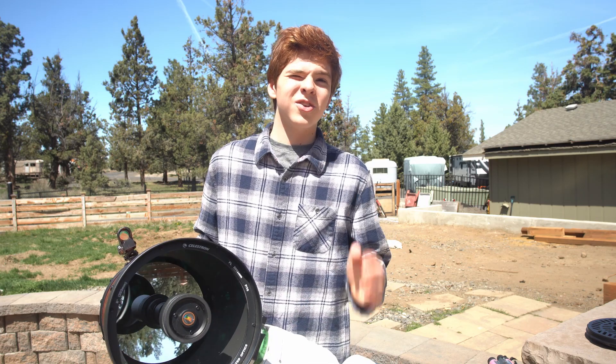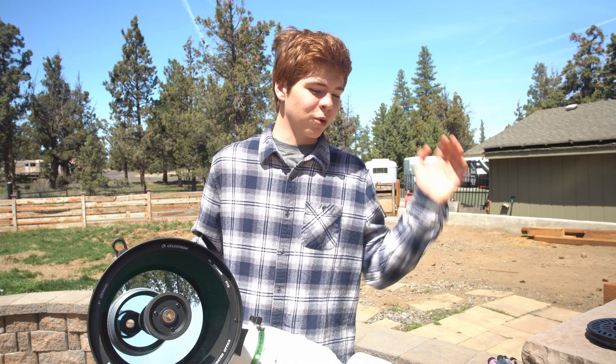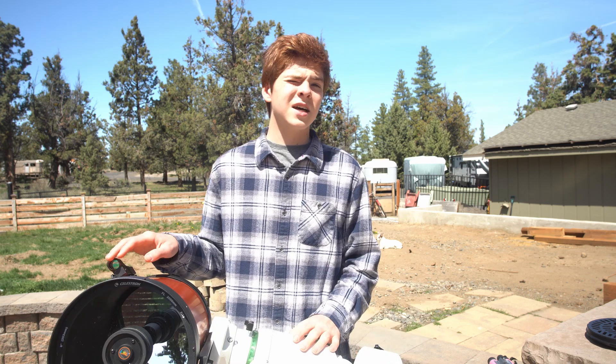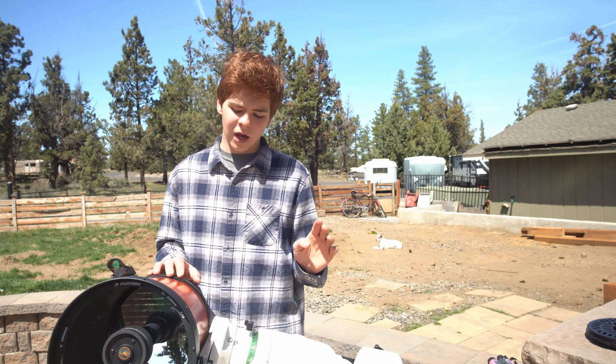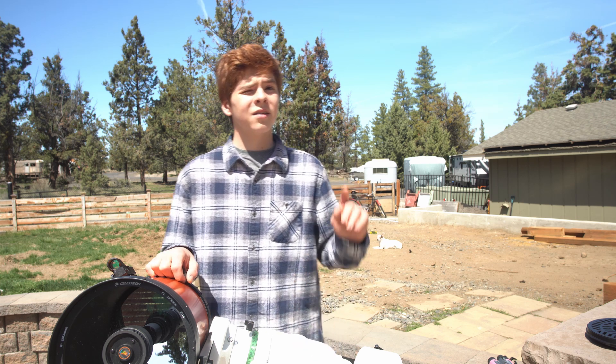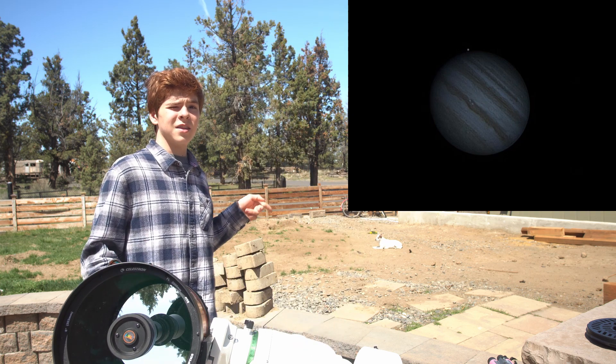I'm going to talk about a little bit nerdier things that beginners won't care much for, but somebody who is really interested in optics and pushing their telescopes to the limits might really appreciate this segment. This telescope — I have gotten some pretty great pictures of the planets. I've gotten this of Jupiter and this of Saturn.